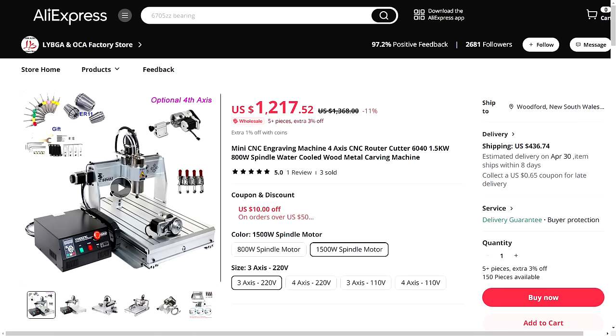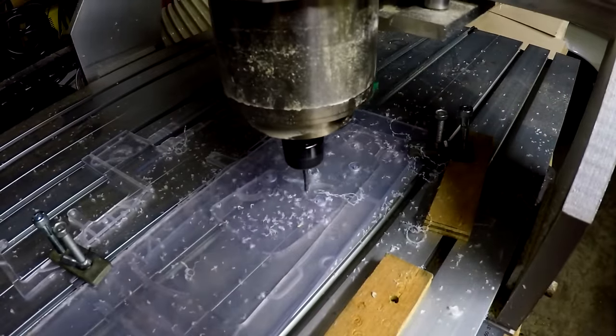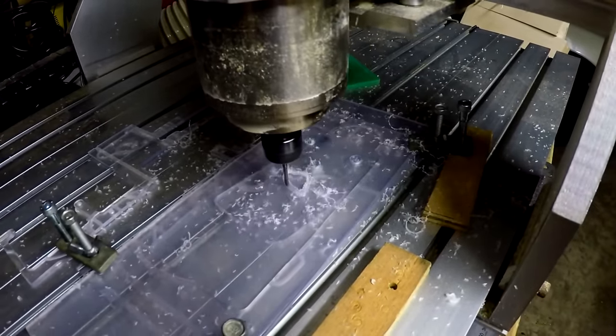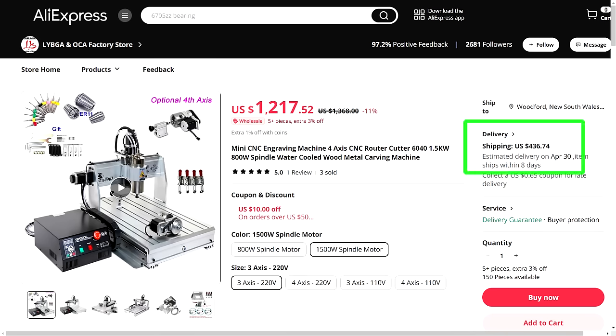For some time now, we've had access through AliExpress and other stores to cheap Chinese CNC machines. In fact, I've had one of these for many years now, residing in my garage workshop. And to be honest, it performs pretty reasonably. It's big, heavy, has rugged bearings and ball screws, and offers a reasonable amount of working volume for the price. You just have to watch out for the freight cost, which with the weight of the machine is quite expensive.